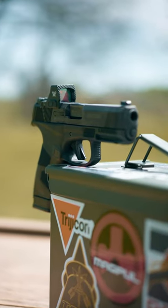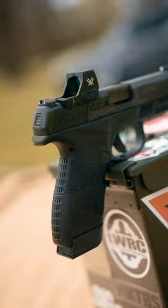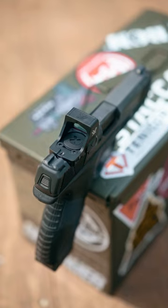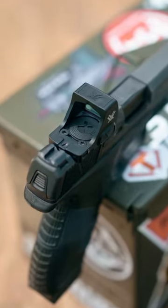Got an auto shutoff after 14 hours, motion activated, and it works on the Shield RMS footprint. Available in 3 or 6 MOA, and it runs on the CR1632 battery for about 9,500 hours.